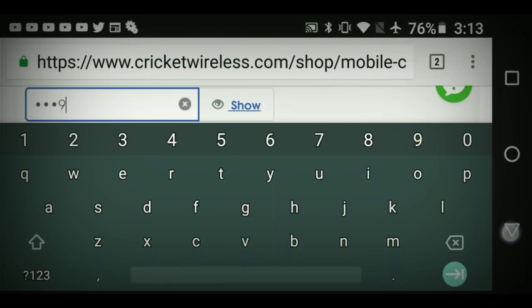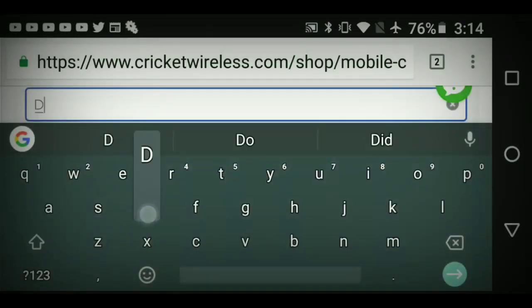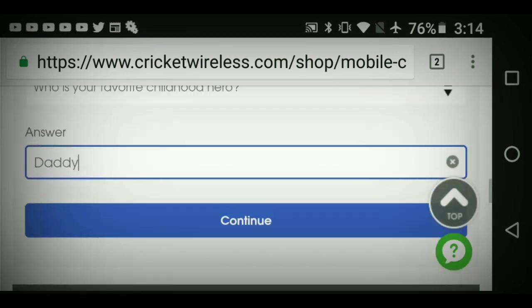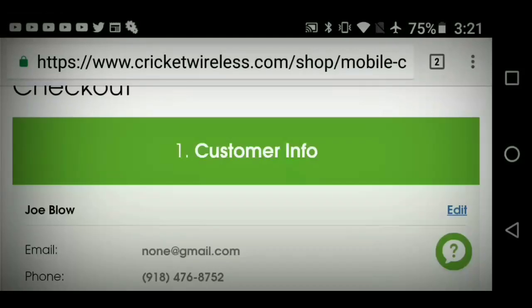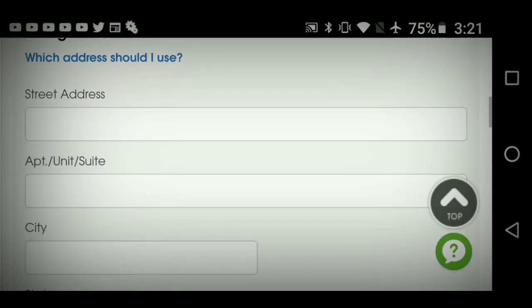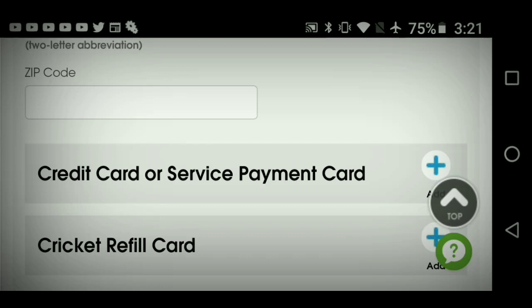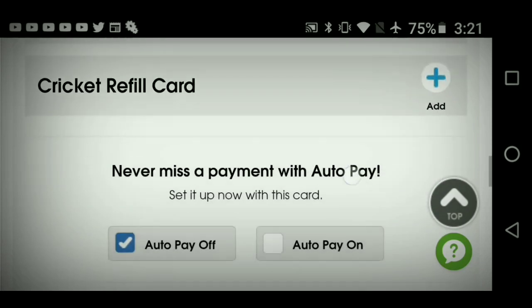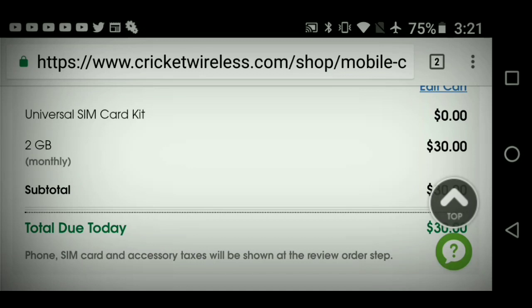Create a PIN number and then set a security question — for example, 'Who is your favorite childhood hero?' Hit continue. Now enter your payment information: street address, city, state, zip code, and then your credit card or Cricket refill payment card details. Hit continue, go to Review Order, and then hit Submit. It's going to say Activate Now — hit that button and your Cricket smartphone or flip phone will be activated.